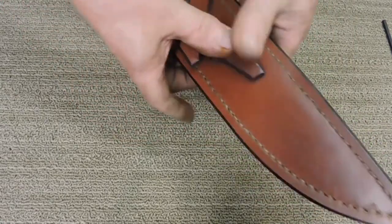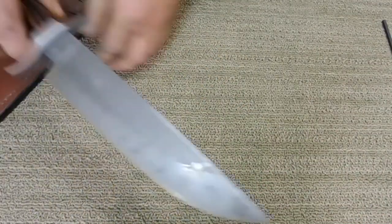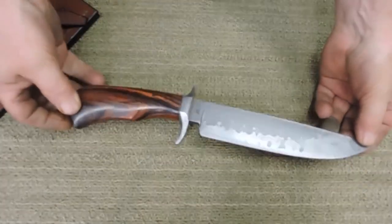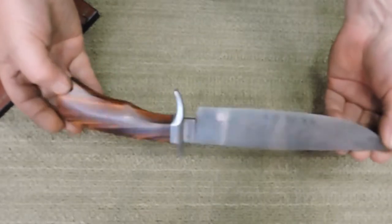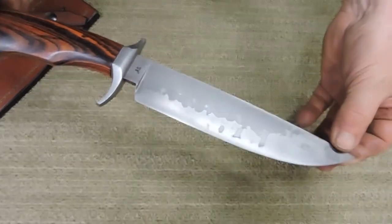Anyway, this is the Ranger W-2. Pretty active Hamon on it — a little differential hardening.